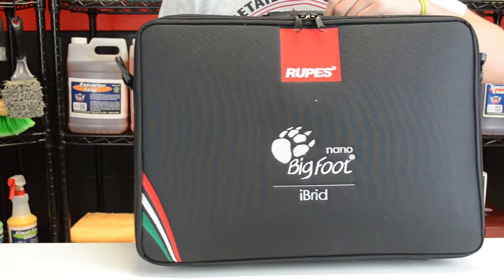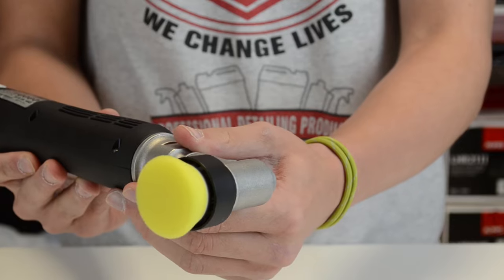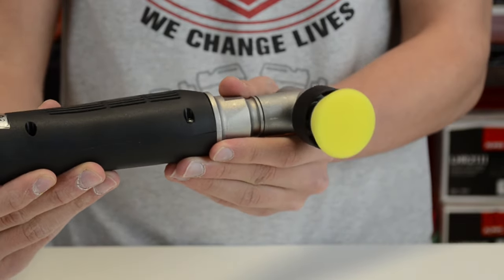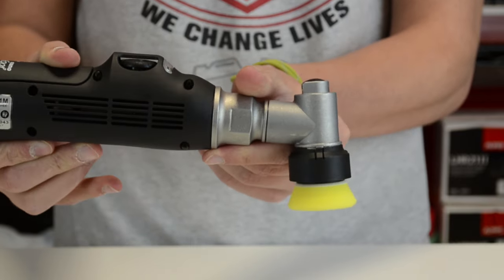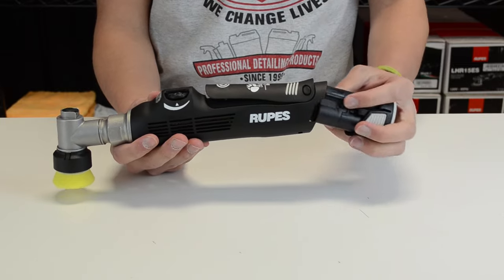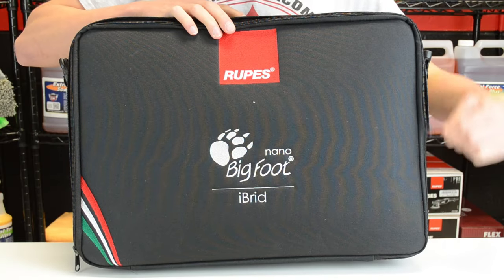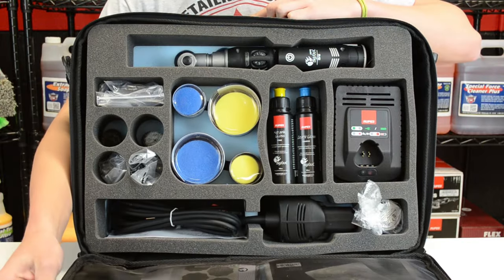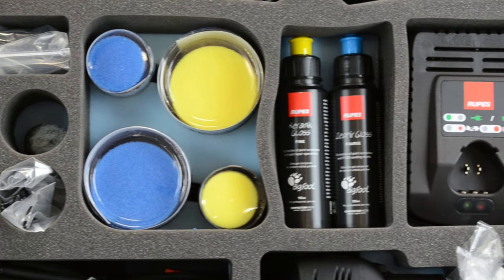Here at Detail King, we even offer the Nano Hybrid Kits. Available in either the short neck or the long neck, the Nano Hybrid Series makes even the toughest detailing jobs a breeze. Running on a lithium-ion battery, this ROOPS can perform for 30 minutes of runtime under a full load. This kit includes all of the things you need to run the Nano Hybrids to full capability.